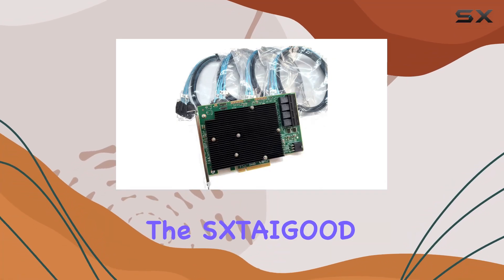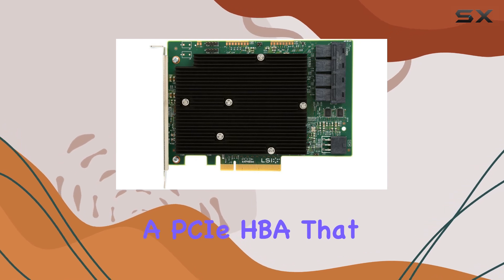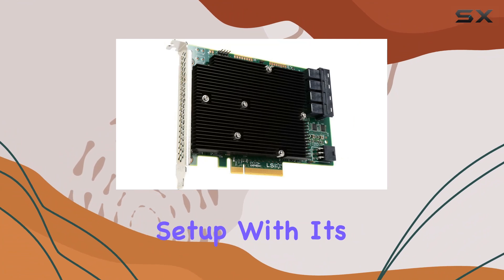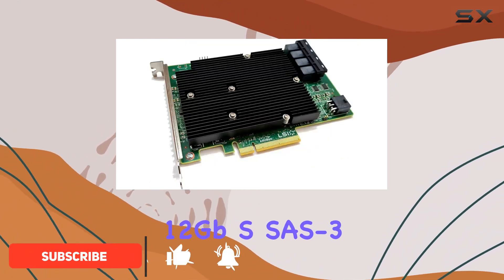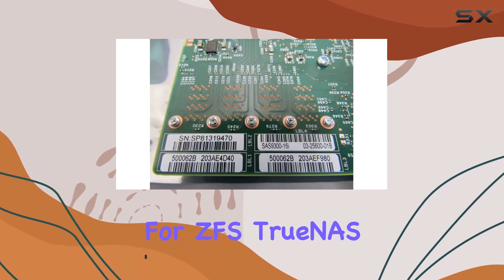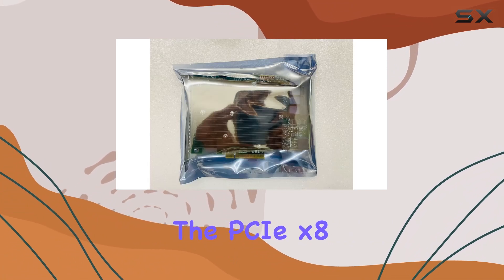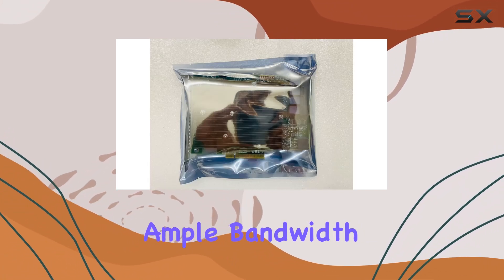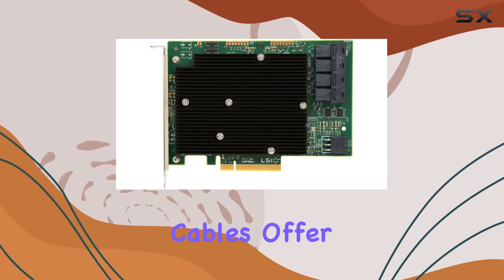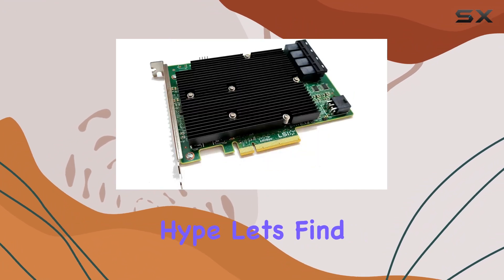Today, we're diving into the SXDIGOD SAS 9300-16i, a PCIe HBA that promises to revolutionize your storage setup. With its 16 ports boasting lightning-fast 12-gigabits SAS 3 connectivity, this IT model is tailor-made for ZFS, TrueNAS, and Unraid enthusiasts craving top-tier performance. The PCIe X8 interface ensures ample bandwidth, while the four SFF-8643 SATA cables offer versatility in connecting your drives. But does it live up to the hype? Let's find out.